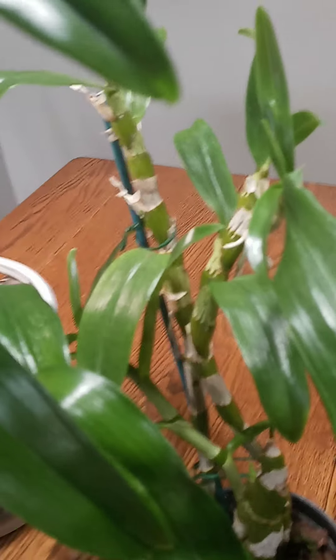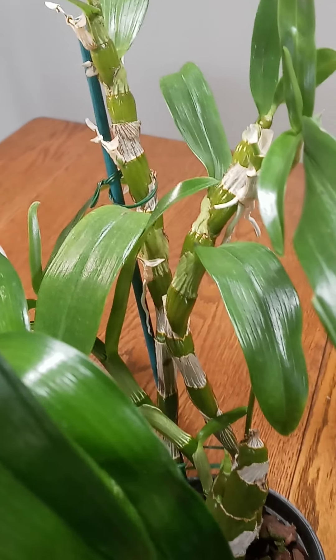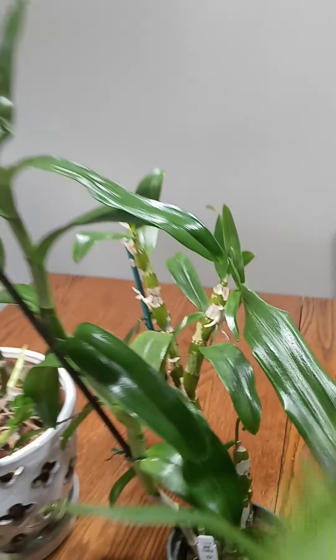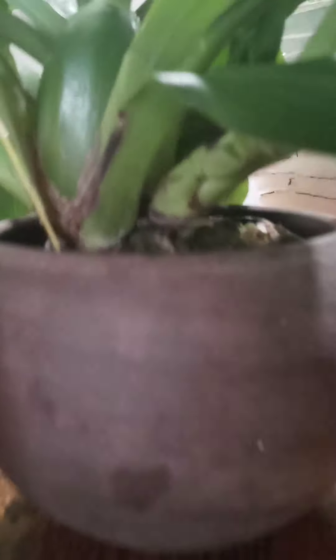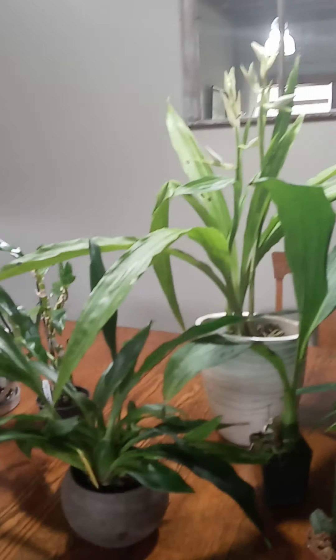Over here I have another Nobile — this is Spring Dream. It has a few buds on it, which I was not expecting because I did get it in bloom towards the fall last year at Carmela. Over here I have my Zygopetalum Advanced Australia with a nice spike forming on it. I've been talking to my plants because I have an orchid talk coming up the first week of April, and I want lots of blooms. So step it up, Advanced Australia — you're going to the orchid talk.